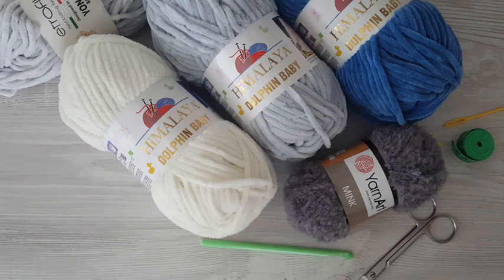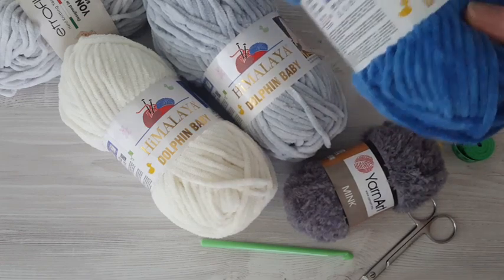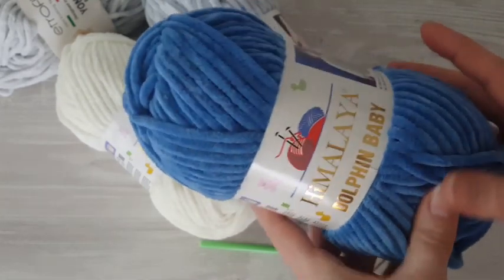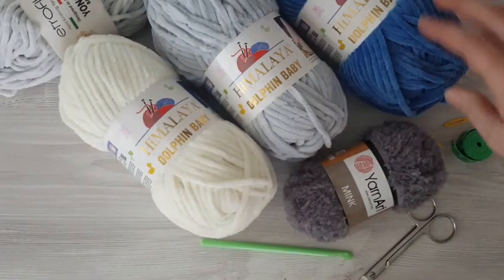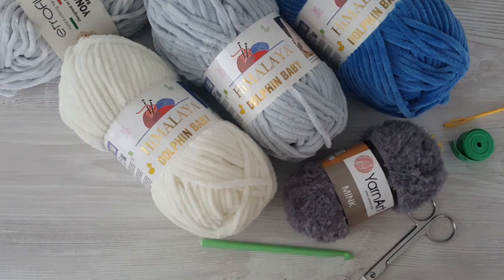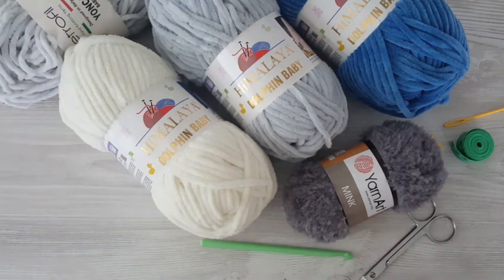Hi everyone, welcome back to my channel Thomas Cheap Crochet and Knitting. Today I'm going to show you how to crochet a soft and cute baby blanket. I'm going to use my favorite brand of chenille yarns, it's Himalaya brand and the yarn is called Dolphin Baby. For beginners it is the best chenille yarn because it's the best quality, and working with other yarns can be harder.